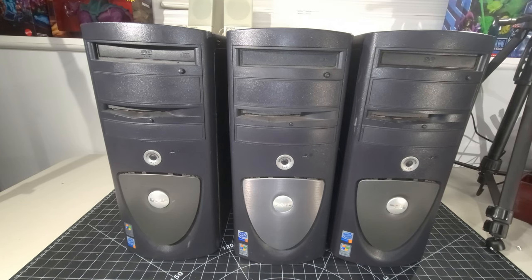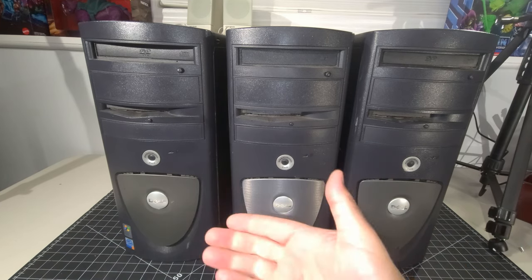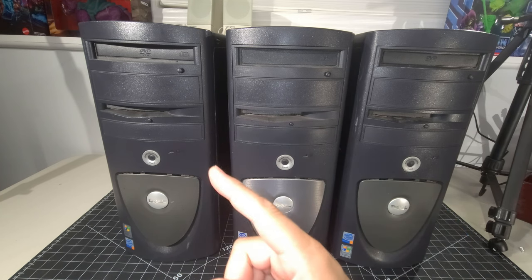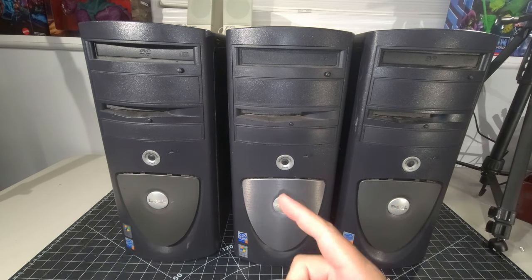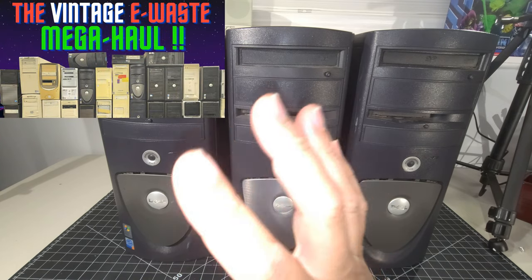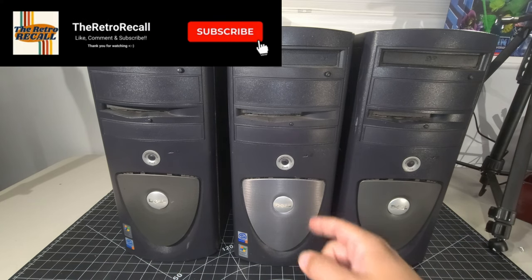Hello everyone and welcome back to the Retro Recall. I hope you're doing awesome. Dude, I got a Dell — three of them. Three Dell Precisions from the eWaste MegaHall we did a couple videos ago. If you haven't seen that, it's right up here. Feel free to take a look. It's an awesome video with a whole bunch of different systems you're going to see featured on the Retro Recall.